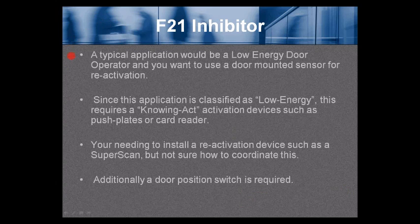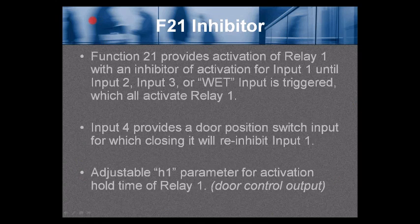Function 21 — inhibitor. A typical application would be a low-energy door operator where you want to use a door-mounted sensor for reactivation. Another example is a knowing-act door that uses a door-mounted sensor. Since this application is classified as low energy, it requires a knowing-act push plate as the activation device, such as a push plate or card reader. You may also need to install a reactivation device such as a super scan and need to coordinate it. Additionally, a door position switch is required.